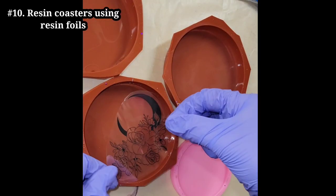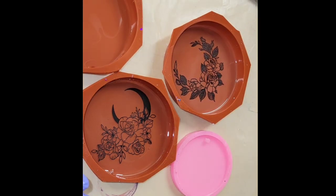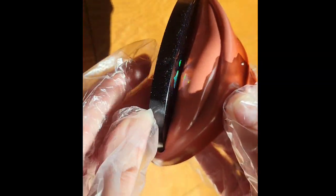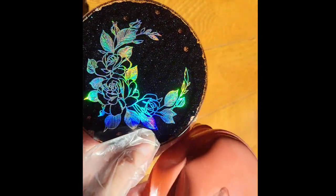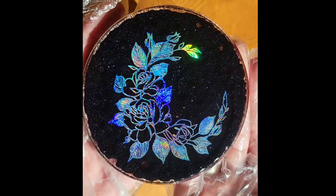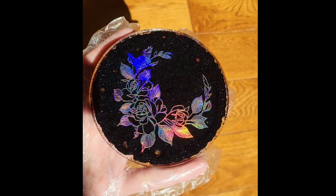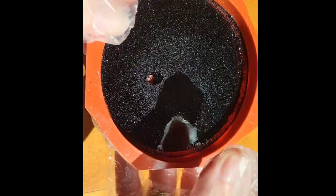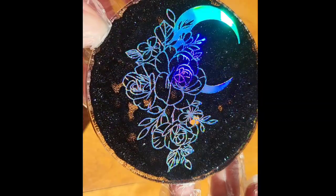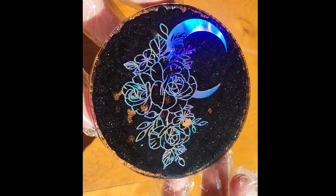Let's make some resin foil coasters. I poured a thin layer of clear into my molds, laid down my foils — iridescent images printed on clear paper — pushing them down to make sure there are no air bubbles. The next day I poured a layer of black tinted resin made with black glitter mixed with clear, let those dry for 24 hours, and here we are ready to demold. They turned out so pretty and this project is super simple and easy. I used the Total Boat High Performance Epoxy on these. Don't forget to subscribe — let me know what you think in the comments and thanks for watching.